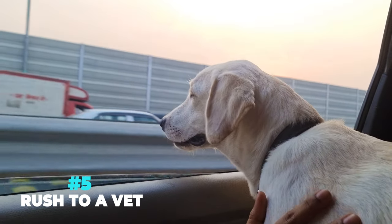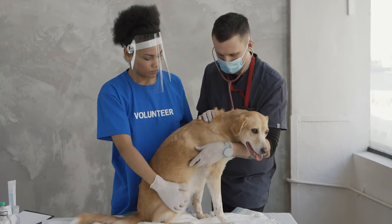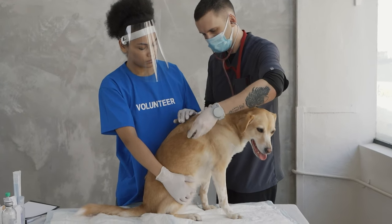Rush to a vet or an animal hospital if the symptoms in your Labrador are severe, such as heat stroke, seizure, or loss of consciousness. Immediately seek professional help.